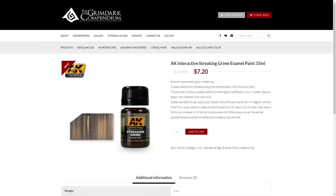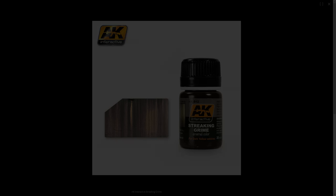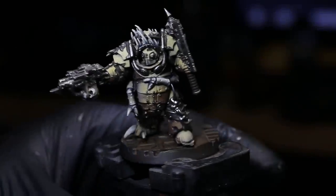Once it's dry you can paint right over the top with acrylics or any kind of additional acrylic washes without any issue. Streaking Grime is specifically designed for weathering and for doing the streaking technique, but after a little experimentation we find it has a much broader spectrum of application. One of the things I like to do with it is a unifying wash, which is mainly what we're going to be talking about in this video.